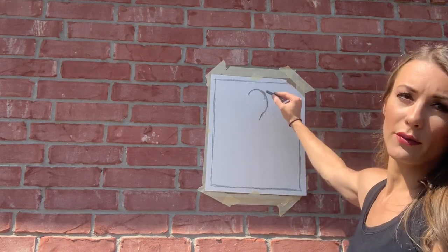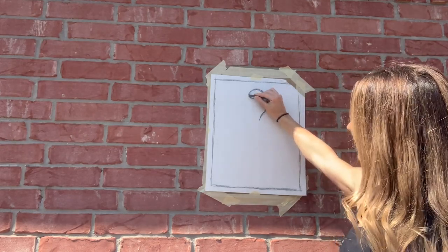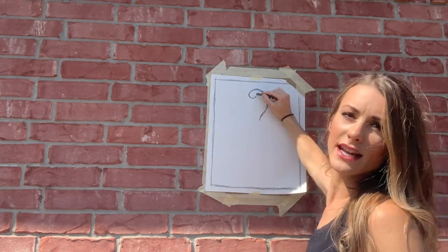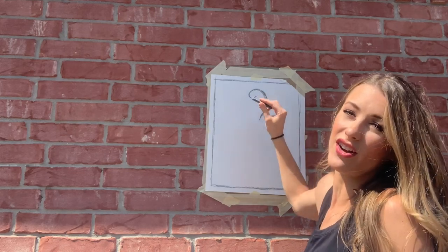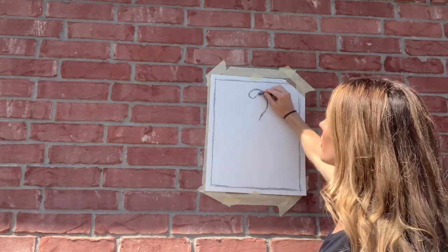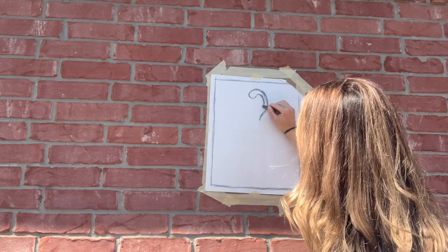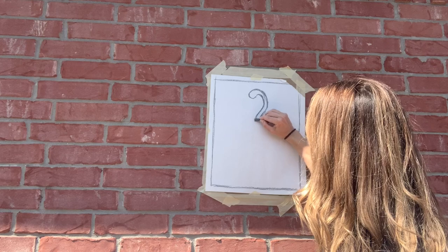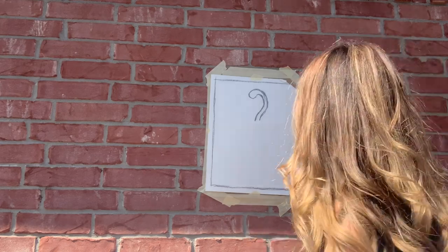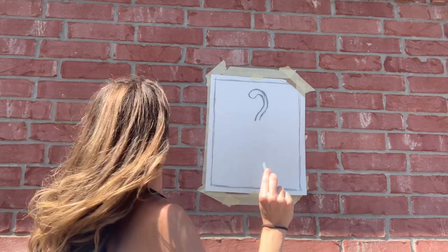Then I'm going to loop it around for the head — almost like a letter U or half a letter C. Stay close to that line; you don't want it to get too far away, but you also don't want it to be too skinny. I'm using short little lines — I'm not getting my line straight or perfect the first time. Short little lines is a good way to get the line to look the way that you want it to.